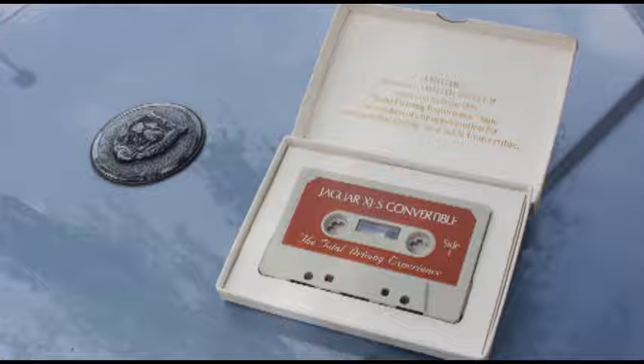You are in command of one of the world's most extraordinary automobiles, the Jaguar XJS — an unparalleled union of power, incomparable luxury, and engineering excellence. Now, the classic open Jaguar is reborn: the Jaguar XJS Convertible, the total driving experience. Before you enjoy the legendary Jaguar ride, take a few minutes to discover the remarkable refinements that set Jaguar apart from other world-class automobiles.